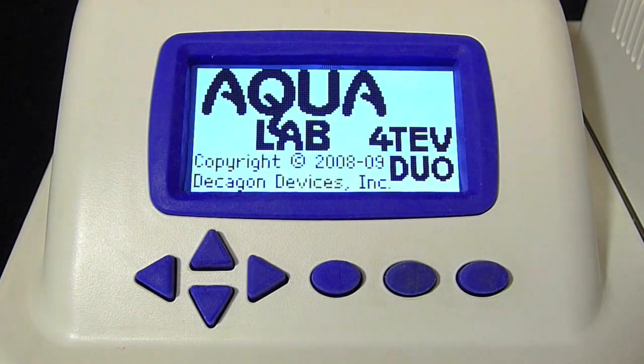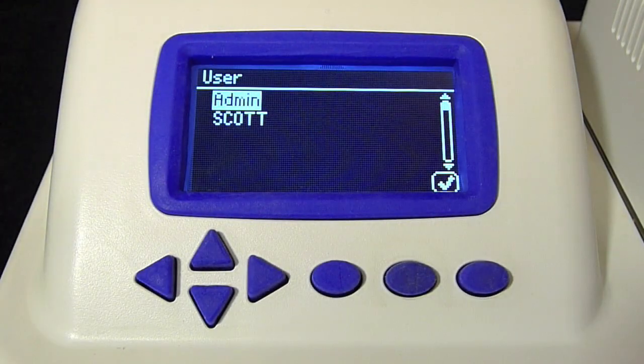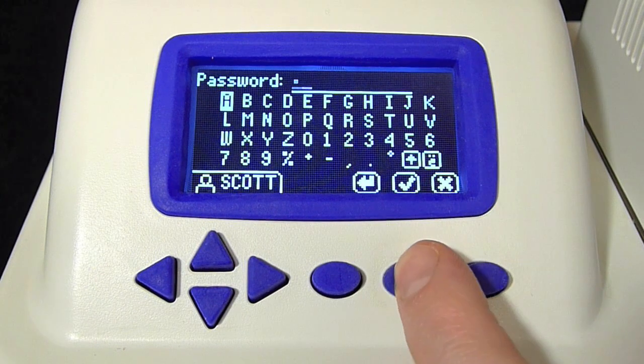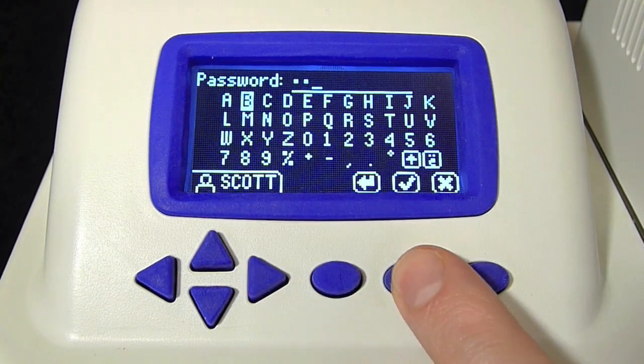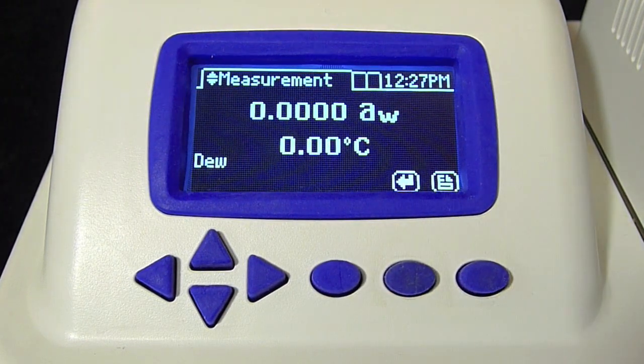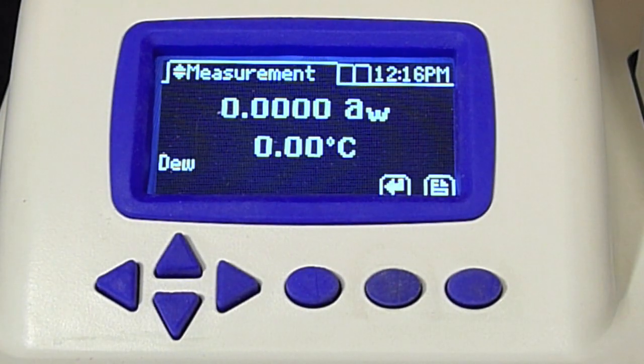The Aqualab logo appears at startup. If user profiles have been set up on your instrument, you'll see a user login screen like this. I'll select my username and login with my password. That will give me access to specific functions and will record that I was the one who made this reading. If user profiles haven't been set up, you won't have to login, and you'll see this screen upon startup.